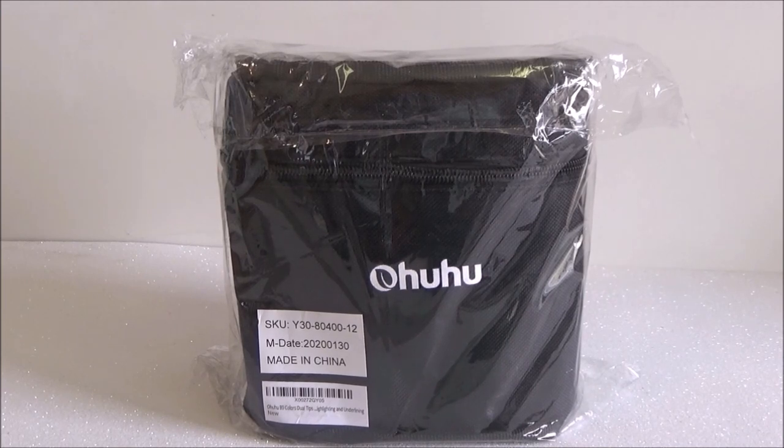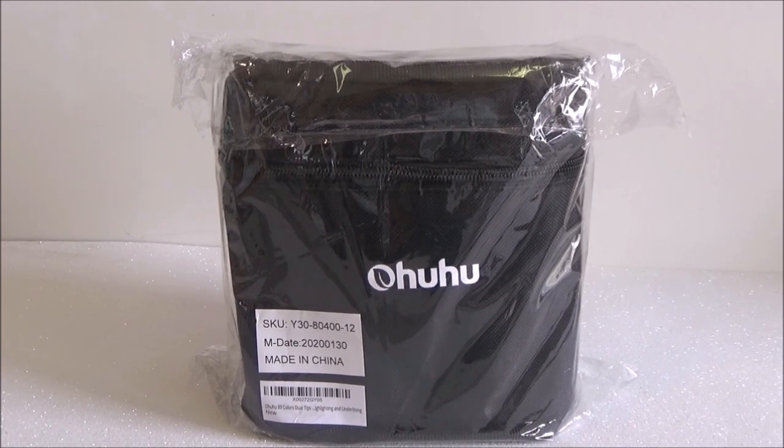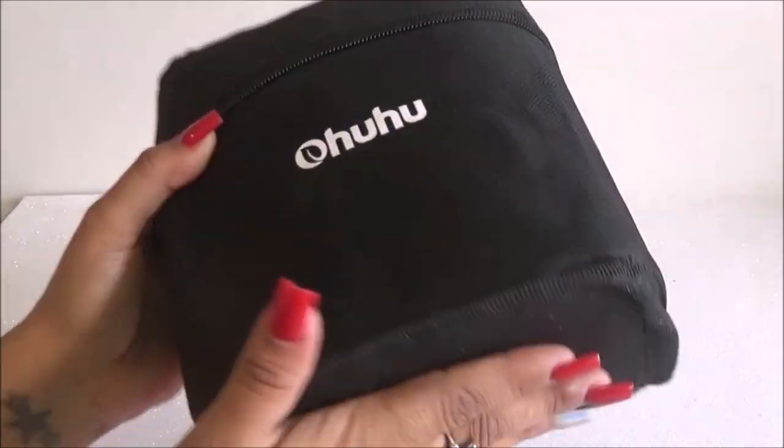So yeah, around $50 for this set of 80. I'm pretty excited. I know it's not the biggest one — they have one for over 100 markers and then the 120 — but I decided on the 80. I thought this was a really good starter set, so let's get started.